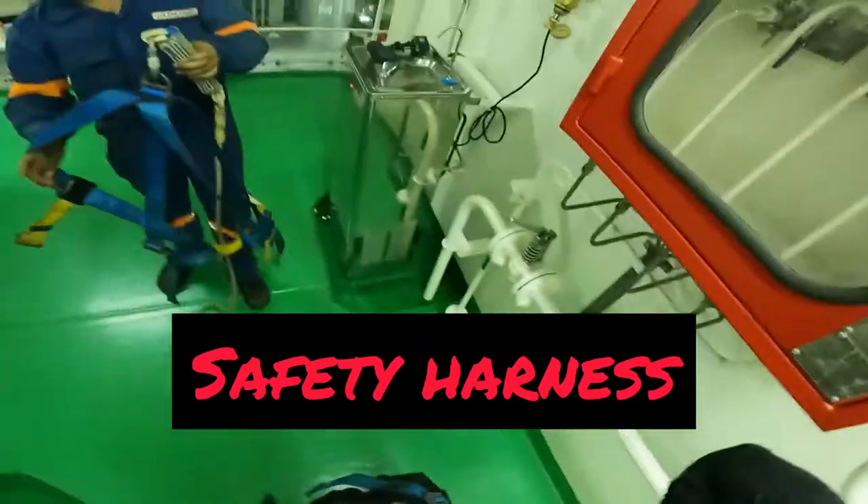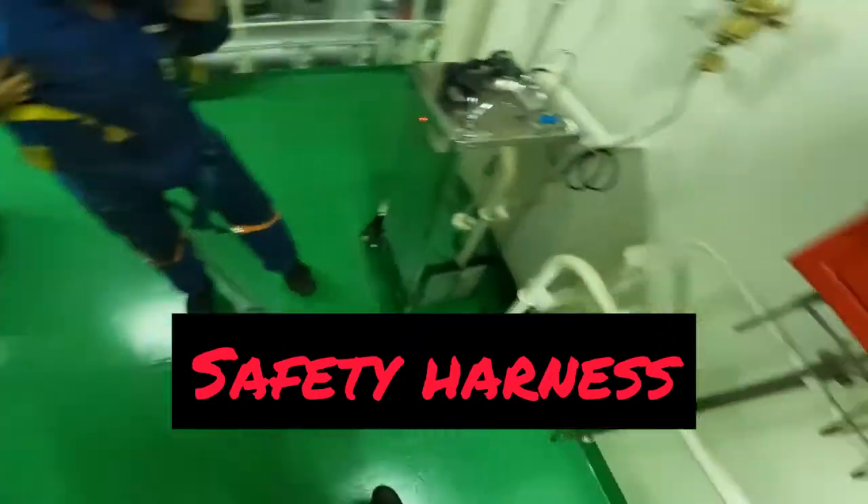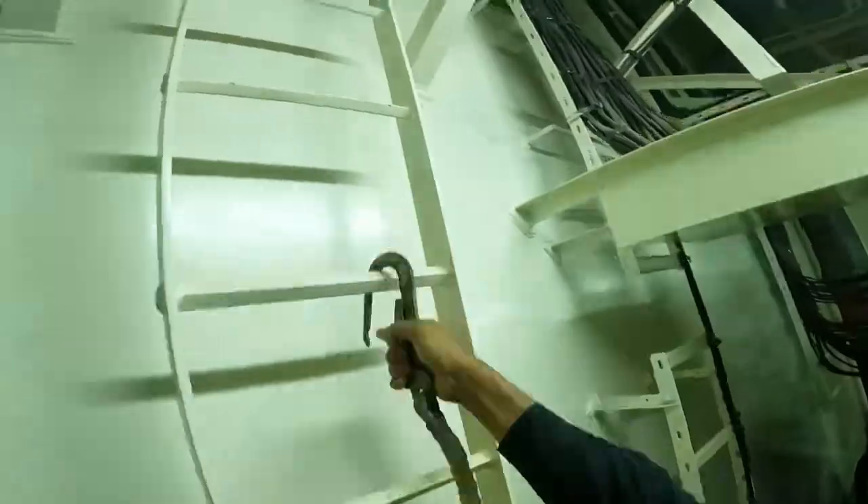Remember, safety first. All the gear, all the time — whether on a ship or on a motorcycle.